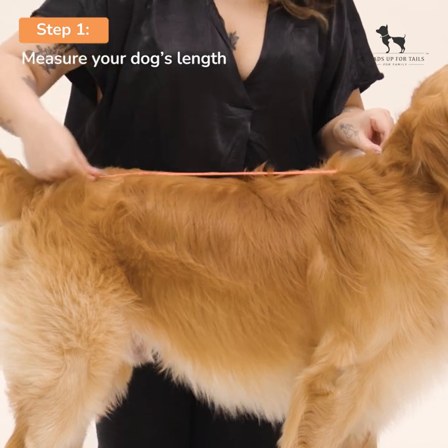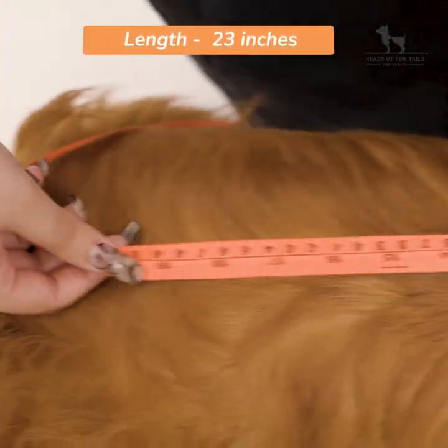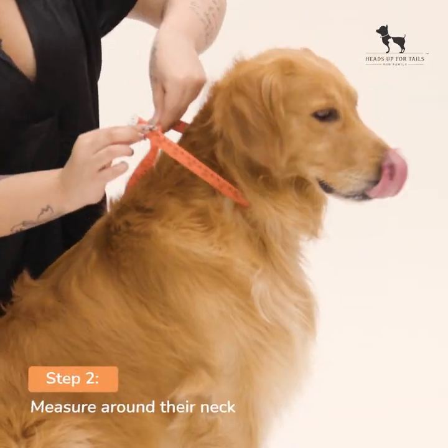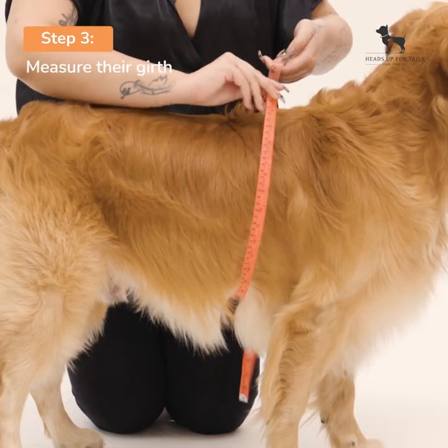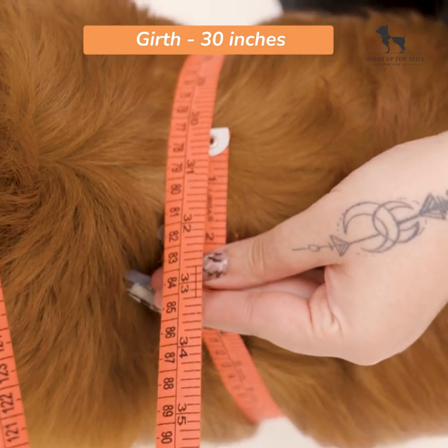Step 1: Measure your dog's length from their neck to the end of their back. Step 2: Measure around their neck with a two-finger gap. Step 3: Measure their girth around the widest part of their body.